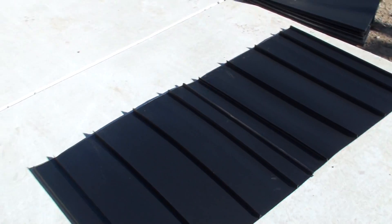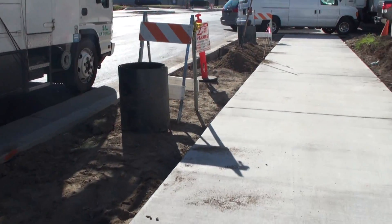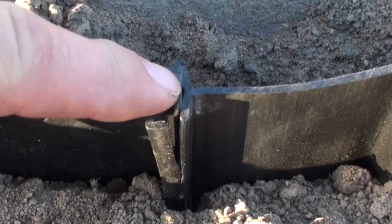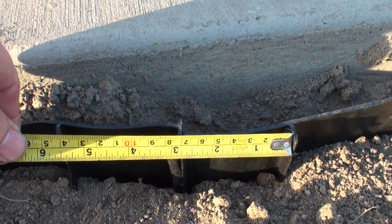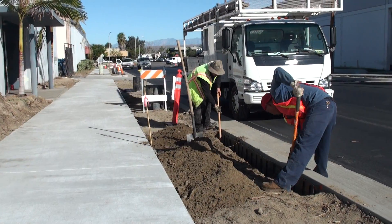The root barrier panels being installed here are actually replacing the styrene material that's currently being removed. It's a shame — if the contractor had been watching their project and their specs, they would save themselves a lot of grief from going back and forth.